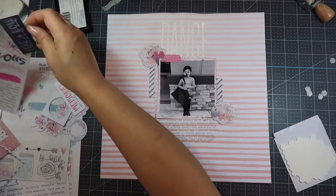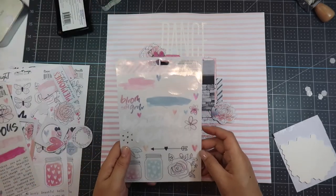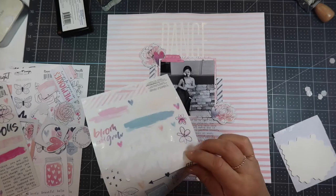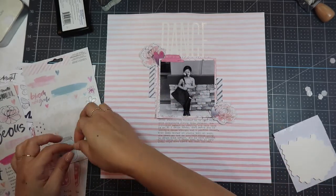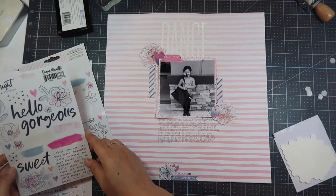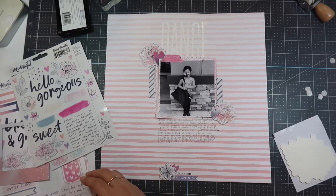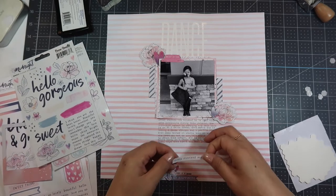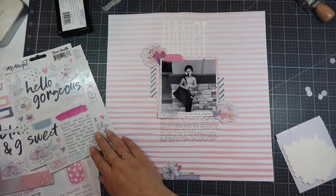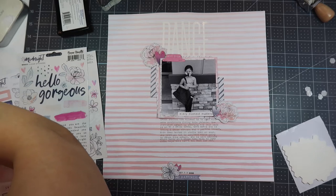My three embellishment clusters are on the top left of the photo, bottom right of the photo, and on the very bottom of the page. This is a vertical foundation design so it goes straight down and I have a lot of white space on the left and right sides. I decide against a transparent sticker and instead use a word sticker that says 'every moment matters,' placing it on the bottom right of my photo. Then I add more flowers to the embellishment clusters using foam adhesive so everything pops up with different dimensions.